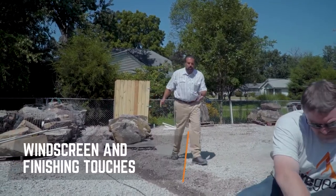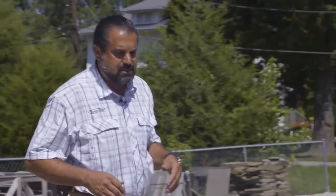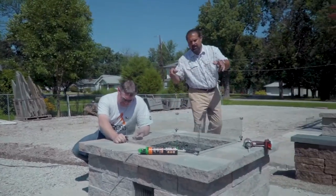Our trench is dug. Our low voltage wiring will be run through a conduit over to our fire pits, the first of which the lighting is already in on the perimeter.